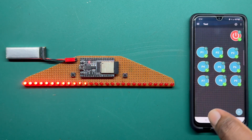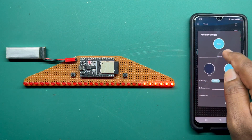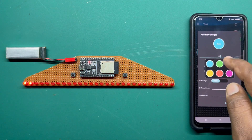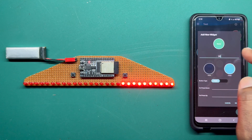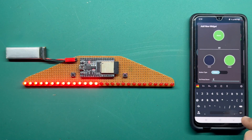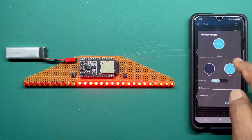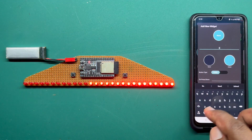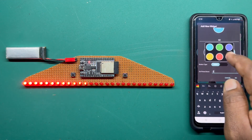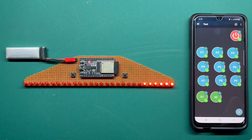Now let's add the speed controlling buttons. I'll call the first one S1 for speed 1 and set the color to green. We will use numbers 1 through 5 for the speeds — so speed 1 sends number 1, speed 2 sends number 2, and so on up to speed 5.